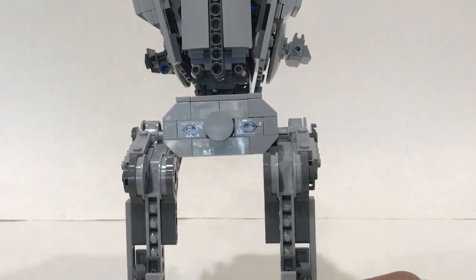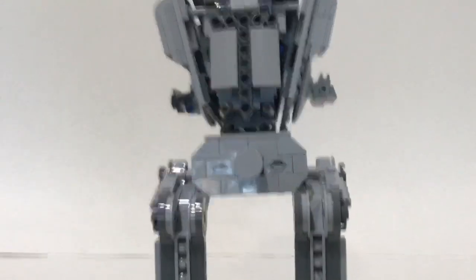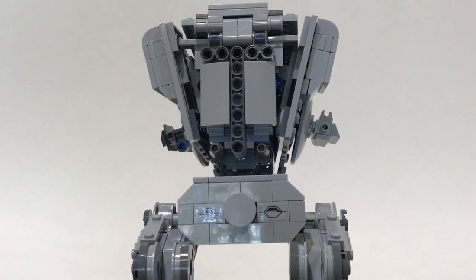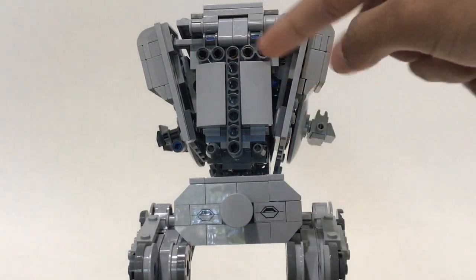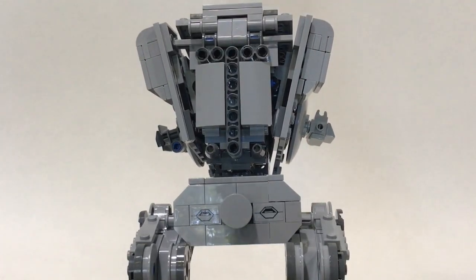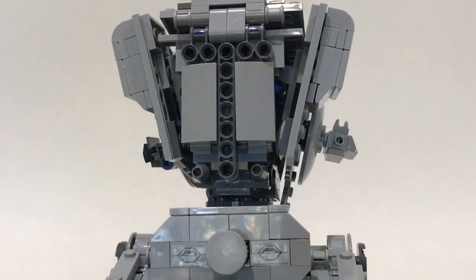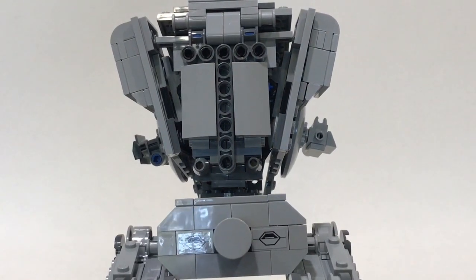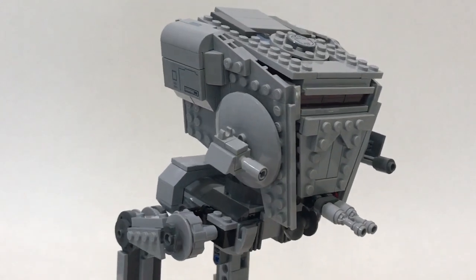Now let's take a look at the main walker. The base in the back was changed — before there were those round tiles with detailing, but I removed that because the new First Order version actually has square parts on the back instead. I think it looks really nice and adds a bit more detail, making it more accurate. Moving along to the front of the build, this is really where everything changed.